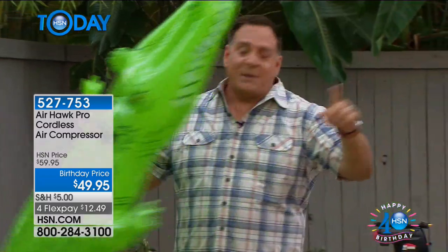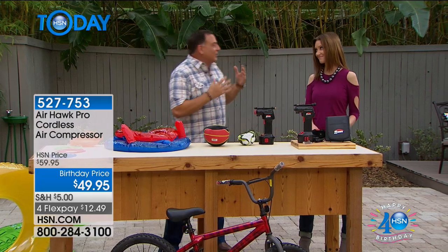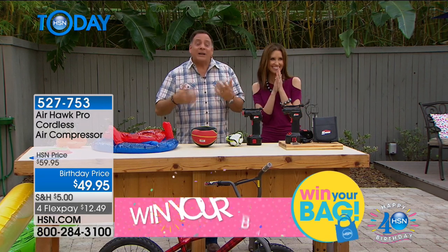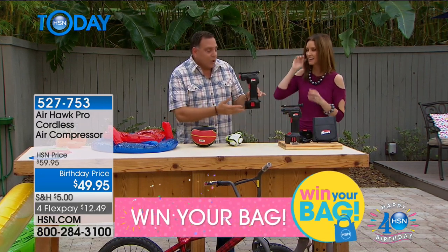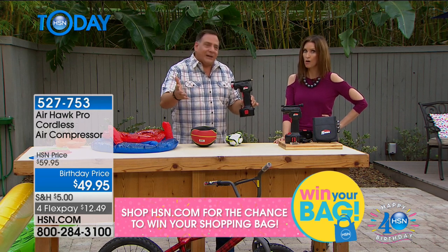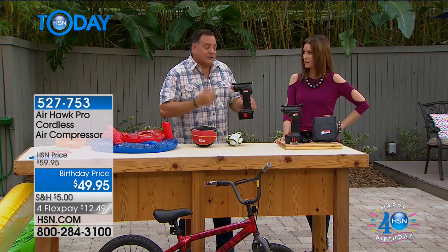That's where the Airhawk comes in. I want to show you everything you're going to get because I'm so happy that when you introduced this, you called it a compressor. People look at something this small and go, 'oh, it's an inflator.' It's not an inflator. An inflator is that wimpy little fan that you get with like an inflatable mattress. This is a real compressor.